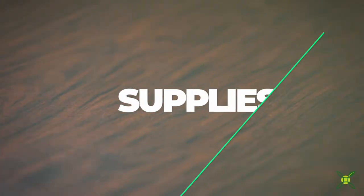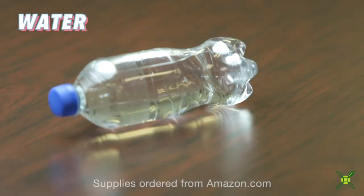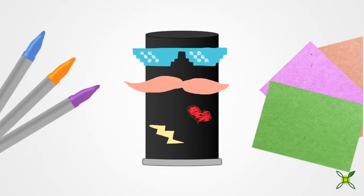First, gather your supplies: a film canister, water, and a pack of Alka-Seltzer tablets. For added fun, you can decorate your film canister with markers and or construction paper.